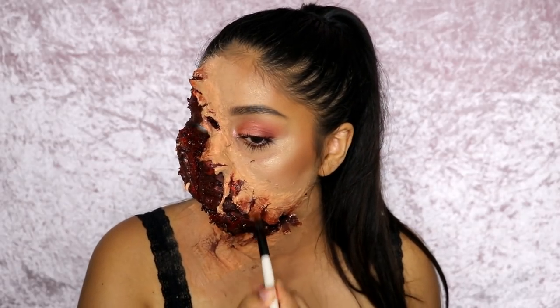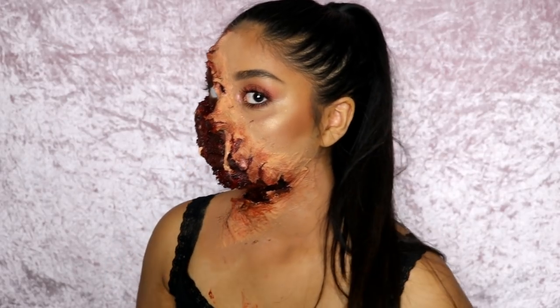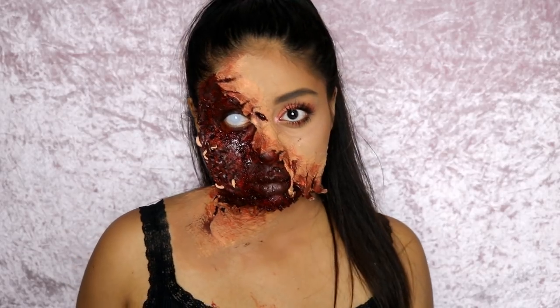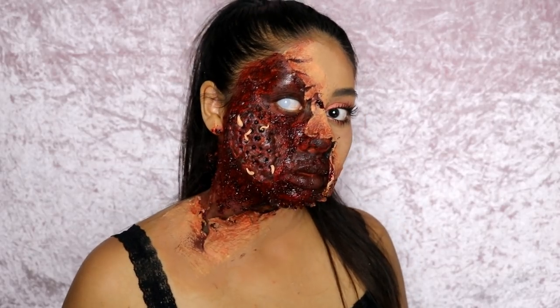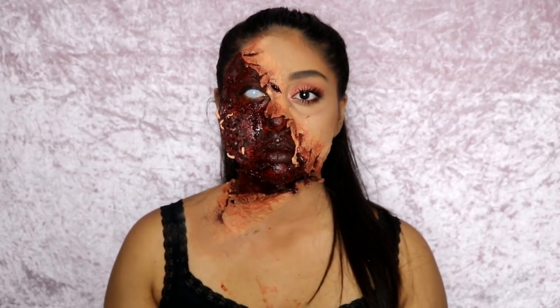Finally, I used some red and brown paint to make the torn skin look irritated and inflamed — doing this along the perimeter of the torn line. And that's how you create this look! I hope you really enjoyed this video; please give it a big thumbs up and subscribe. I love you guys and I'll see you next time!